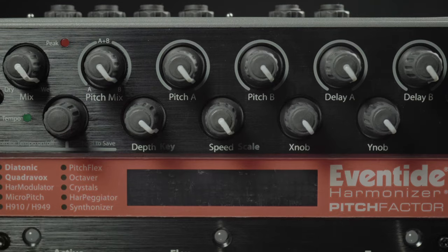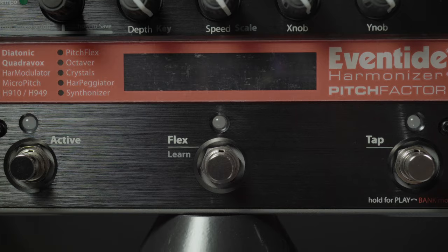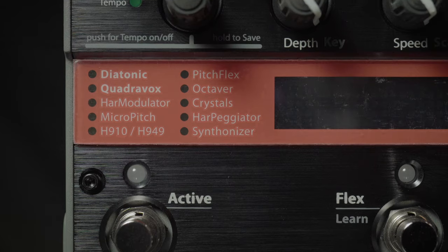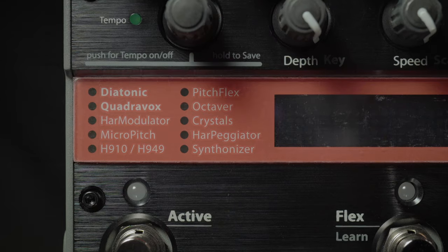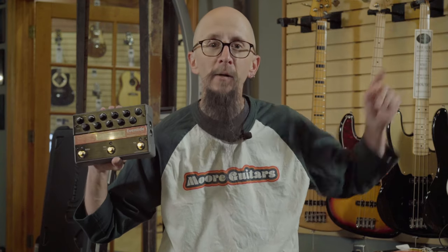This is the Eventide Harmonizer Pitch Factor. This is a true bypass pedal with every bit of pitch shifting ability that you could ever want or dream of. With a number of controls and ways to vary your sound, you'll find yourself playing things that you've never played before. You can find more details about this wonderful pedal at this link, or at moreguitars.com or at More Music in Evansville, Indiana.